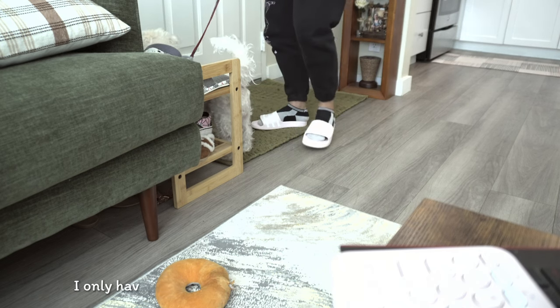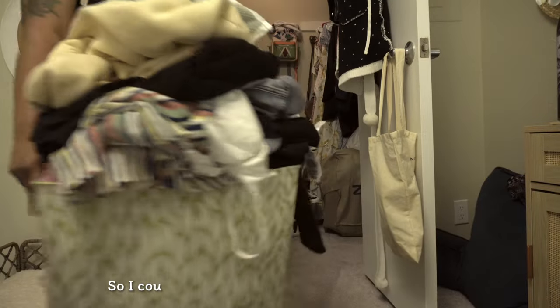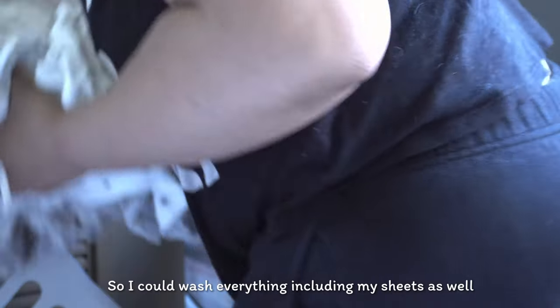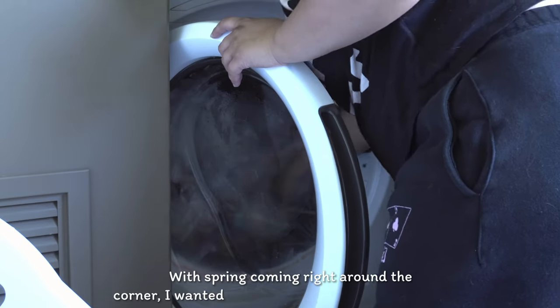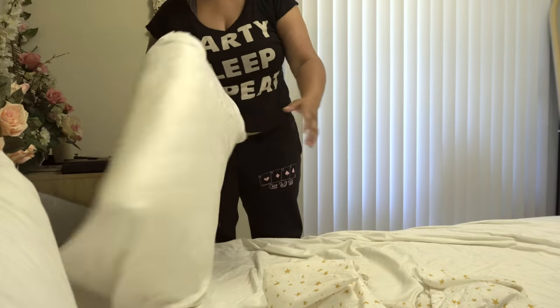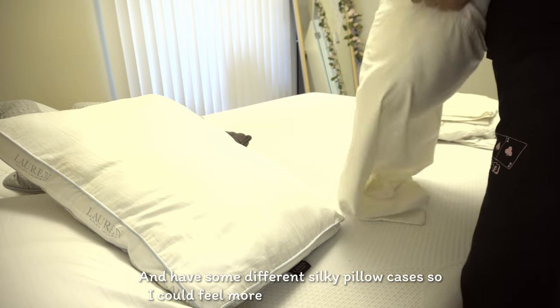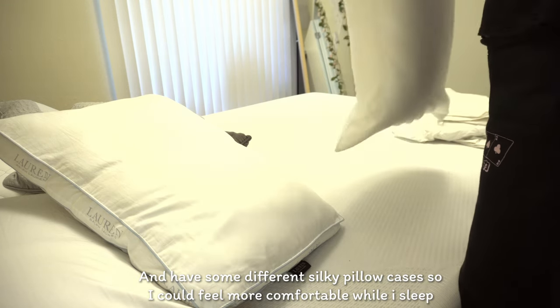Part of my spring cleaning has been doing all my laundry. I only have one basket and I usually wait until that basket is full so I can wash everything, including my sheets. With spring coming right around the corner, I wanted to get some floral sheets on the bed and some different silky pillowcases so I could feel more comfortable while I sleep.